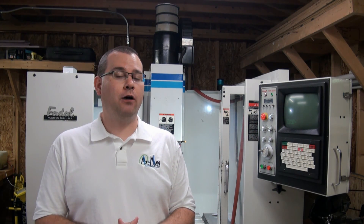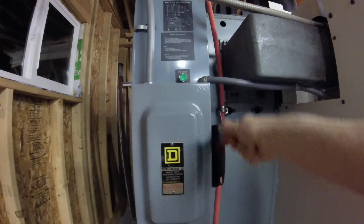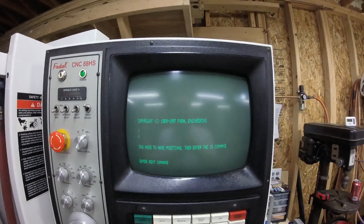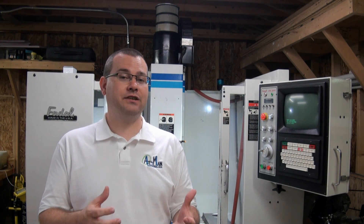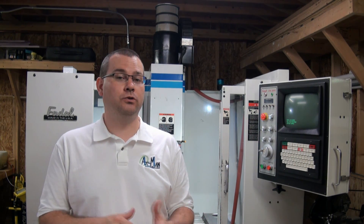Let's go through the power-up procedure for a Fidel VMC, which you see behind me. First, turn on the main disconnect for the power, then press the green button to start up all the control circuitry. After that, on the screen, you'll see the machine asking the operator to jog it to the home position. One of the shutdown procedures for the Fidel machine is to send the machine to home — that's machine coordinate system home — after you're done using it. If you do this, the axes will stay at that home position while the machine is powered off and you can just cold start the machine up.